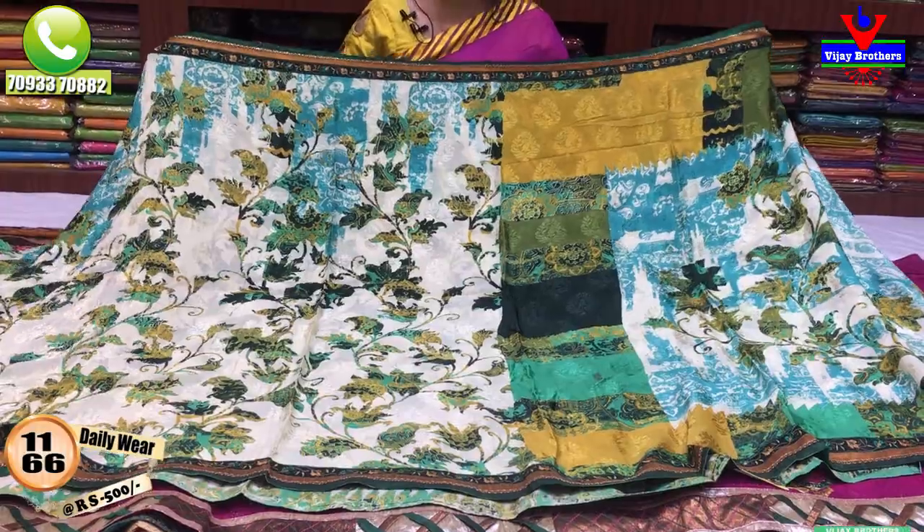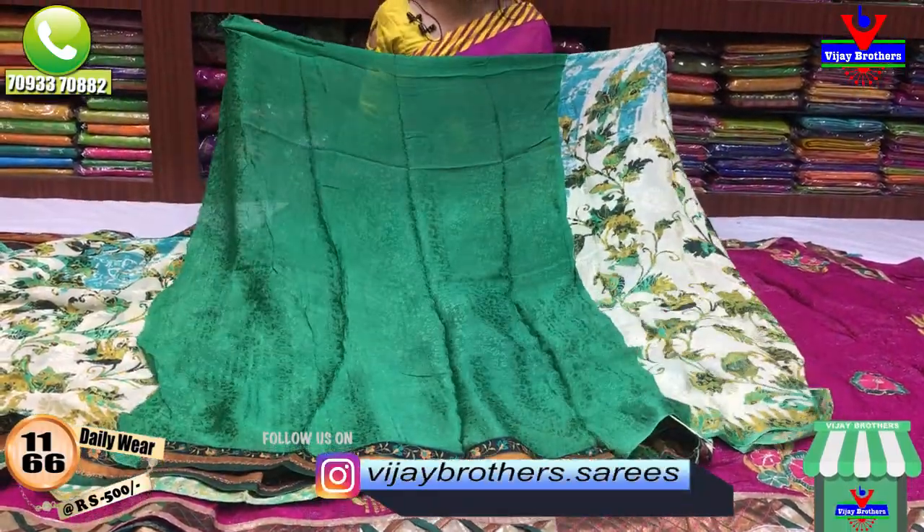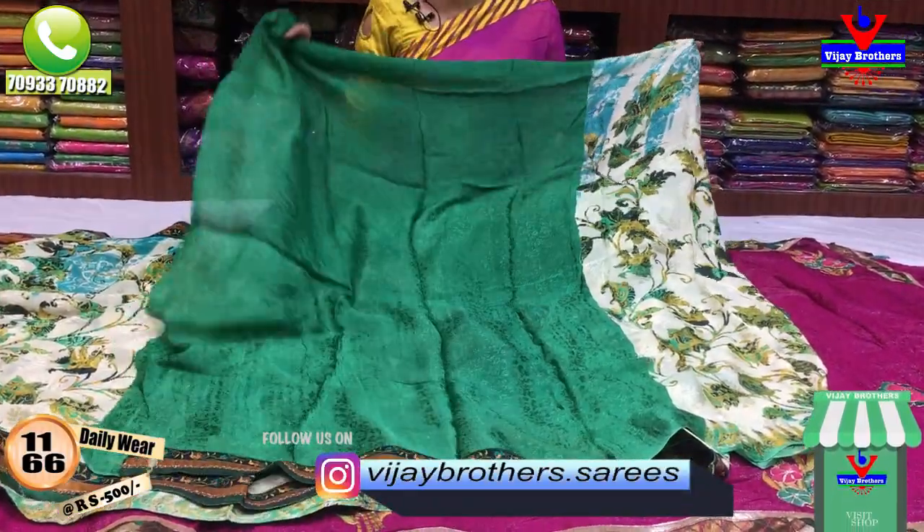I have a lot of varieties. This is my blouse. In total, I have a Brasso design.